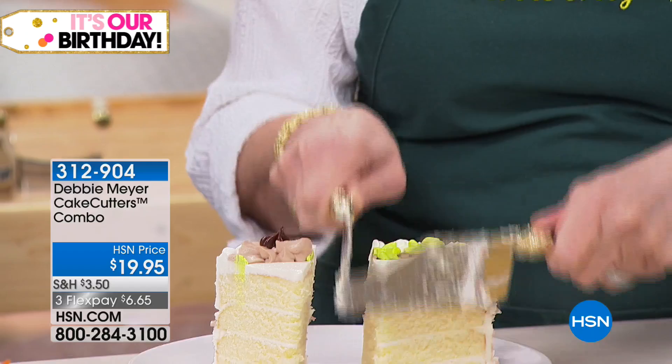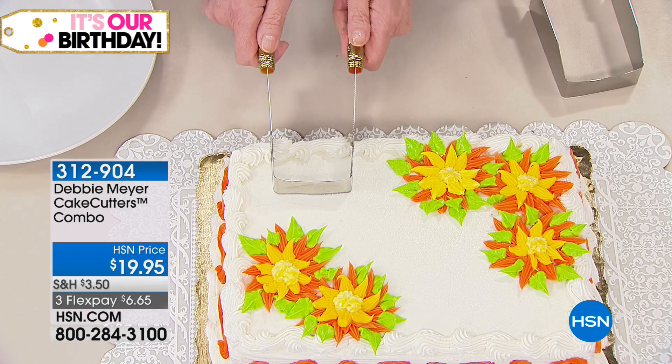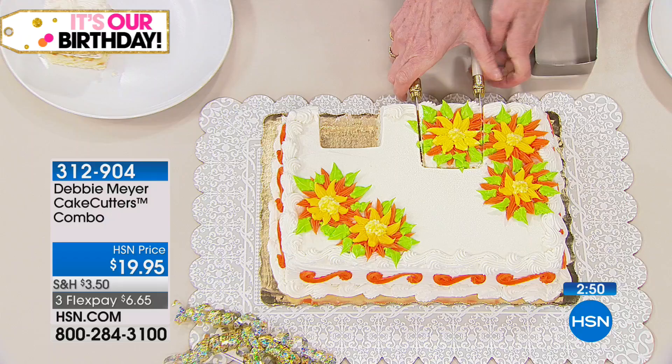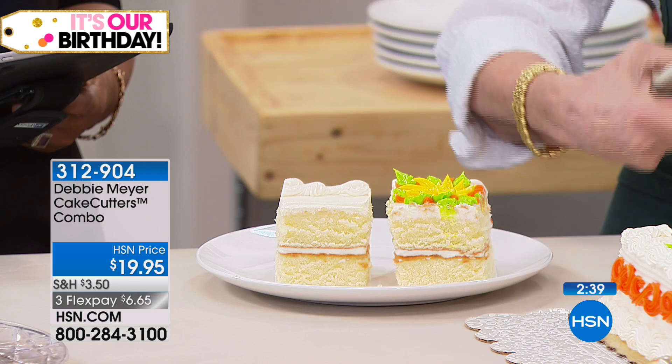Now let's do the square cake. In my house, if you don't cut cake fast, you ain't cutting cake. This one you adjust by how deeply you go into the cake — you could go small or you could go big. Down through the cake, pull it out — beautiful piece of cake right there. People are always doing things like having a cup of water to wipe off the knife, hot water and dipping it — you don't have any of that. You saw how beautifully these cut.